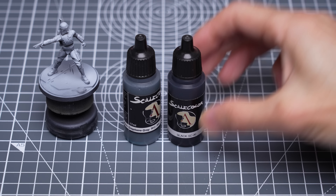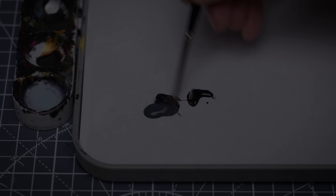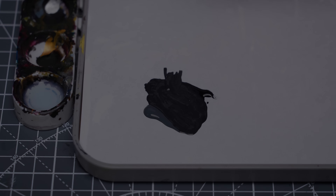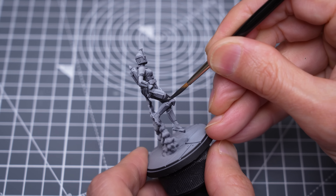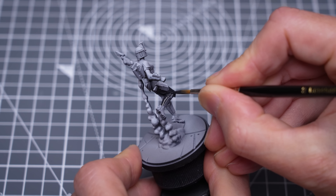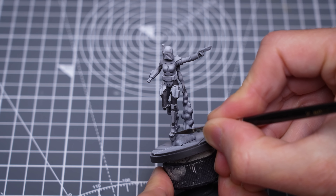I'm beginning by creating a dark grey using a mix of Graphene Grey and Black. I'll then use this to paint the inner suits on all three figures, taking care to avoid the surrounding armour where possible. I'm also painting over the little straps, and using this colour for the boots, once again avoiding the armoured plating.